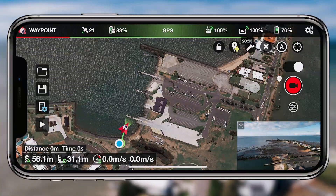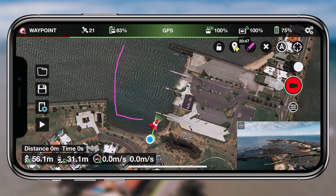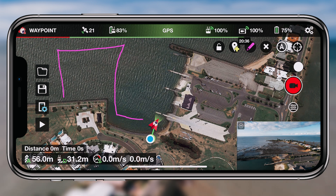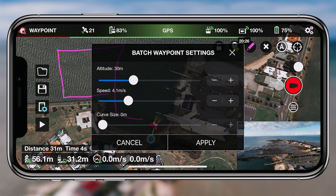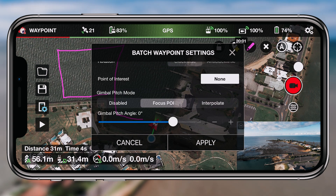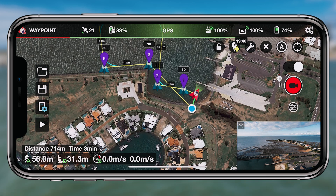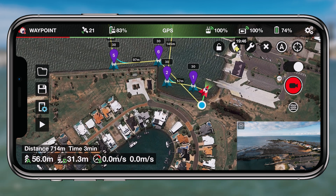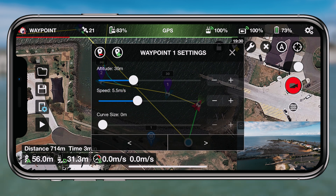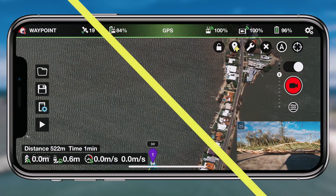The drawing tool makes it really easy — you literally just draw on the map and it sets up the waypoints based on what you've drawn. Having a default setting for all waypoints makes it easy to set up on the fly. If you want to individually set them, you can tap on each one and change the height, change how it responds in those situations, which is really cool as well.